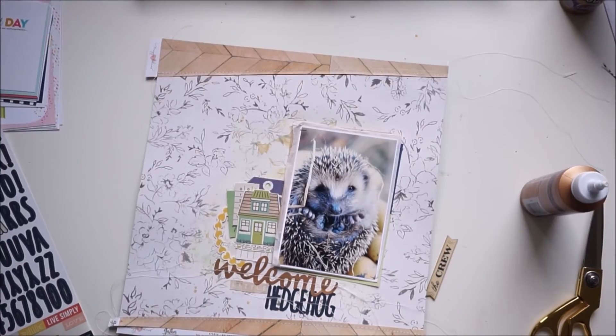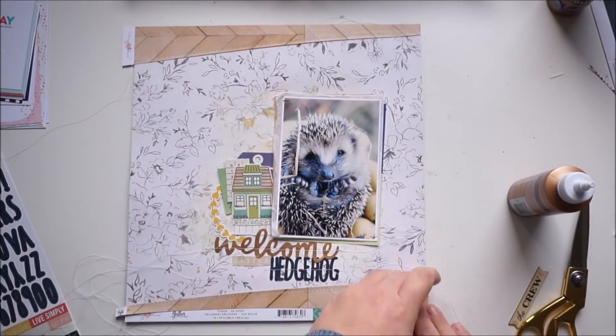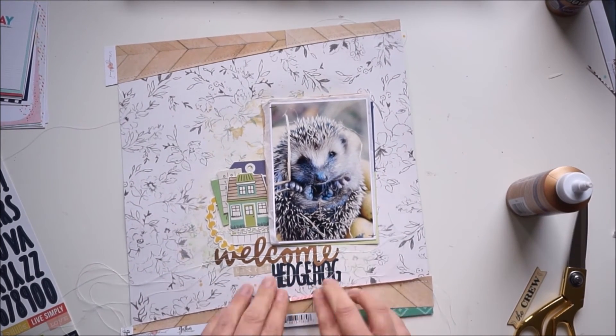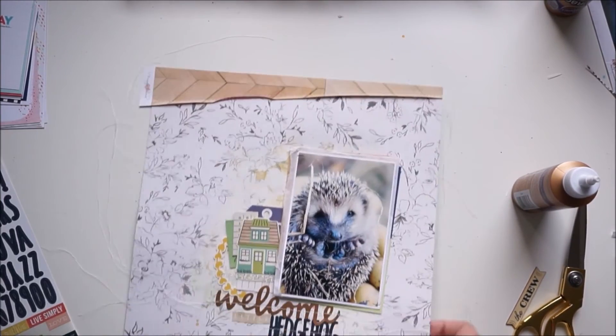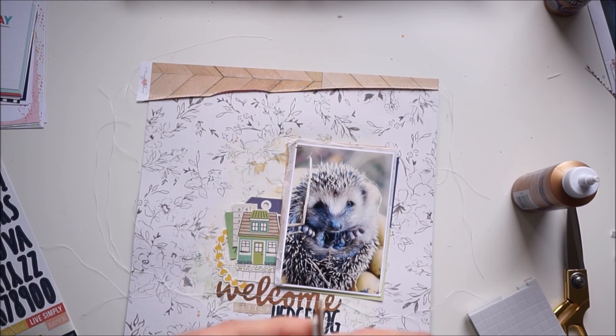I'm adding some stitches around the edges. I stitch down the letters, and now I'm ruffling up the edges. Then I'm popping up that word — or the banner with the word — the crew.